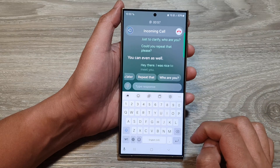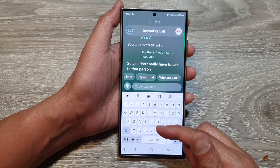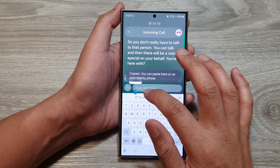For example: 'Hey there, nice to meet you.' So you don't really have to talk to that person — you can type and then there will be a voice speaking on your behalf.